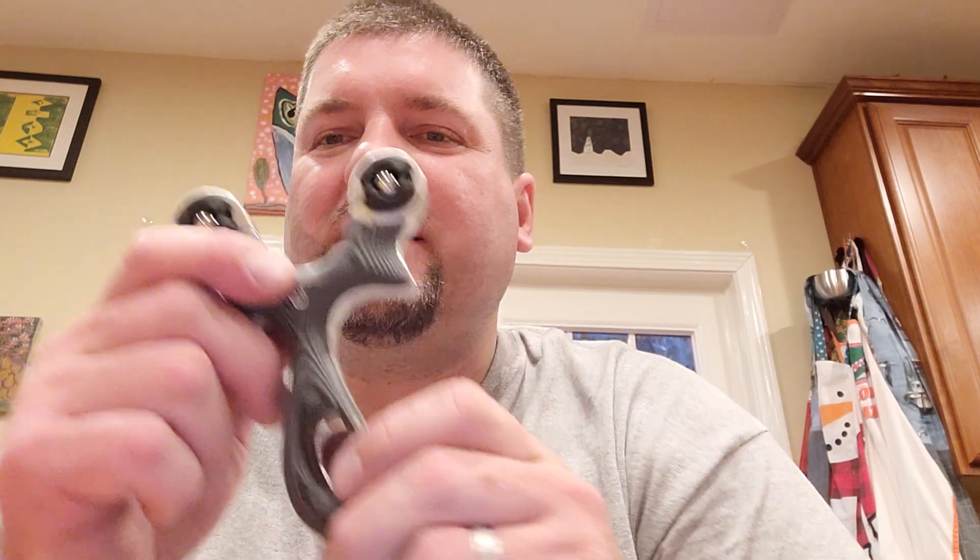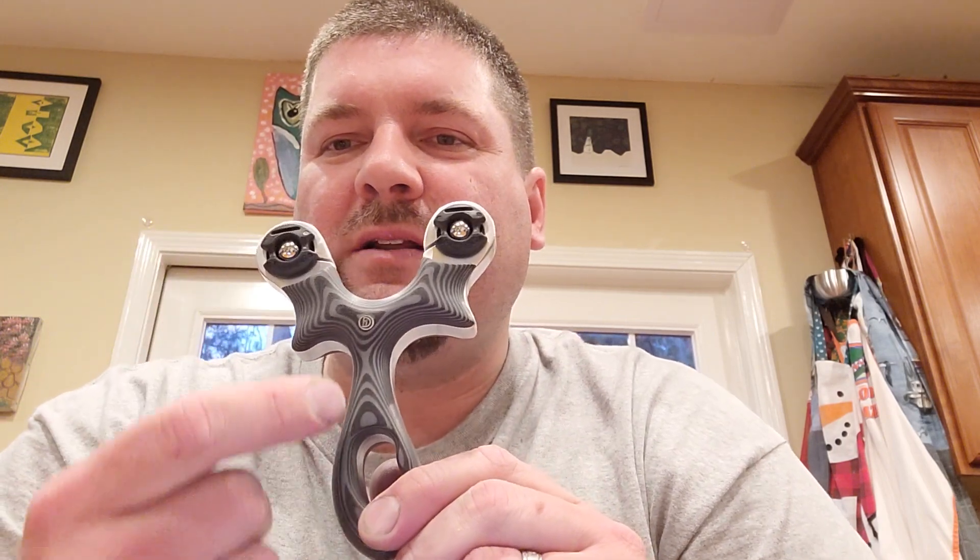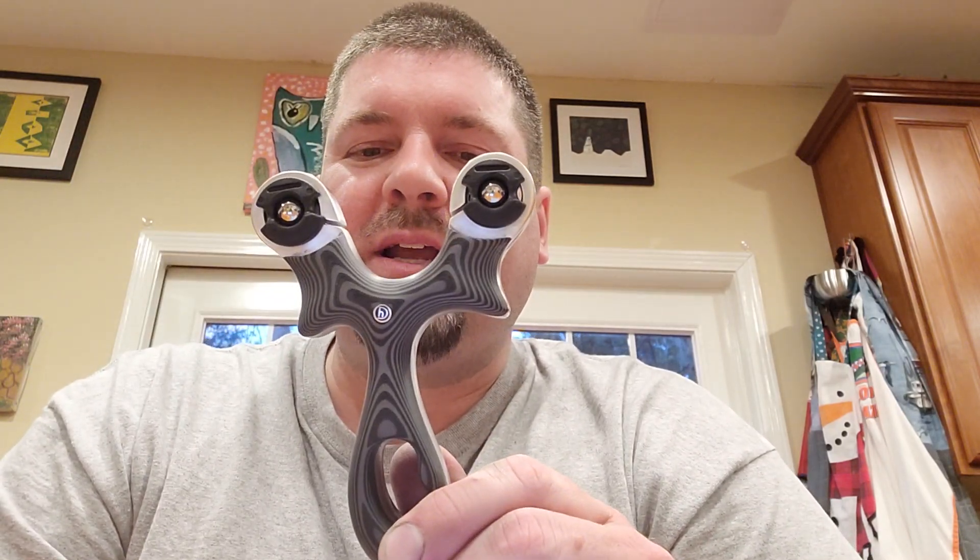I did something different with the logos. I leaned it a little bit to one side on purpose because if you look at it, it goes with the flow — the curvature flow of the handle. Seemed like the right thing to do, so I did it on this one.